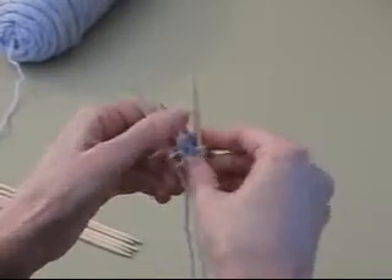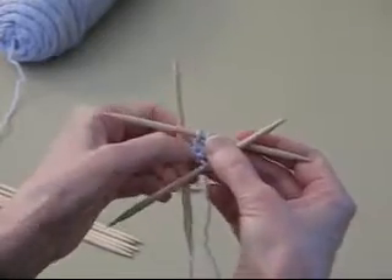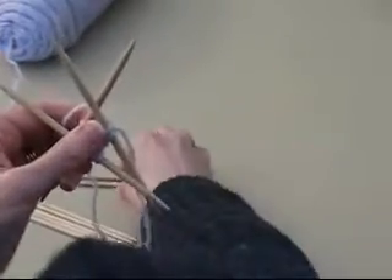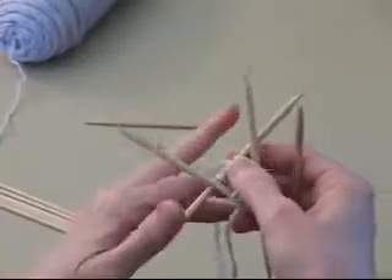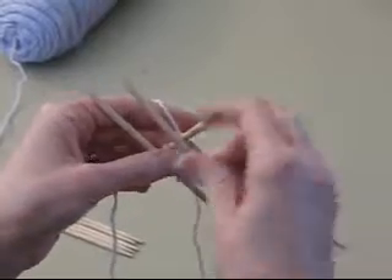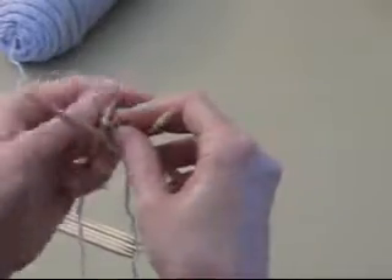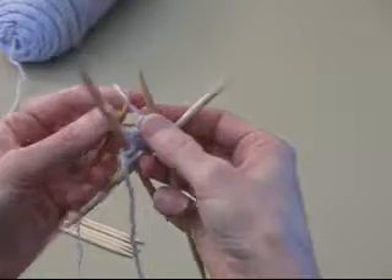I'm going to pull the loose end some more and watch that hole disappear. So now I've got a little — this is the top center. I'll work around. Some instructions will have you increasing right away; some will have you work an even round first. I'm going to work around with increases. I'll just do some yarn overs and then show you what this looks like once we have a few rounds of knitting on it.